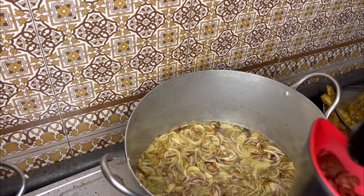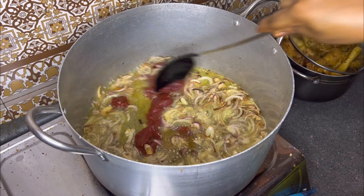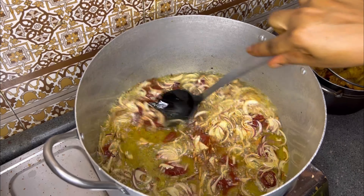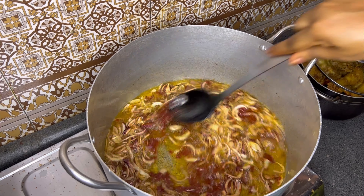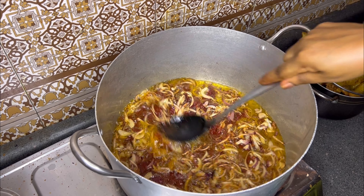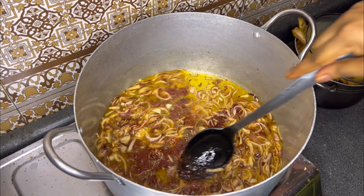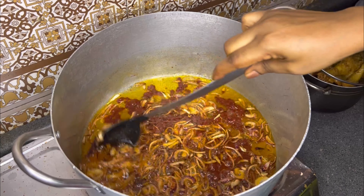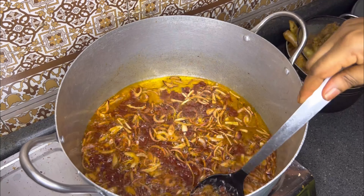Going in with your tomato paste. Now, a lot of you guys just put in your tomato paste, fry for one minute, then introduce your pepper mix — this is totally wrong. Allow your tomato paste to fry for at least five to six minutes on a low-medium heat. That way you will not end up having a raw taste in your stew, or a raw tomato taste, or a watery stew. Guys, just take your time.